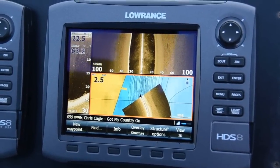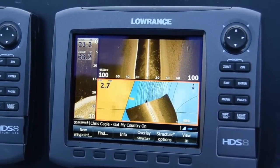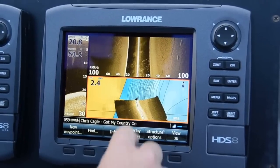This is where LSS HD really comes in handy. You can take fewer passes to create your structure map. Structure map takes your left and right sonar data and displays it right on top of your map page.